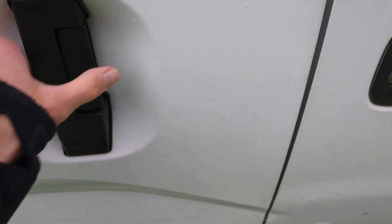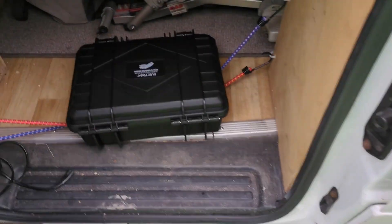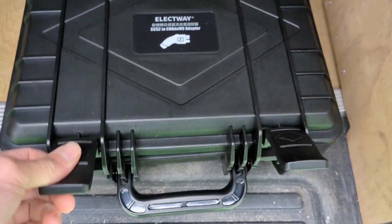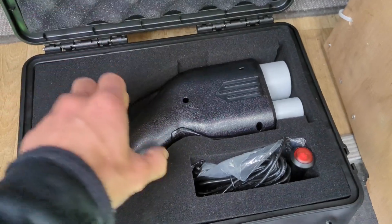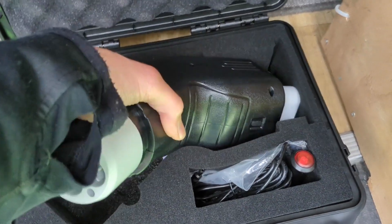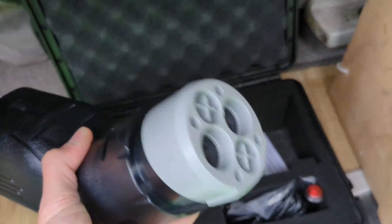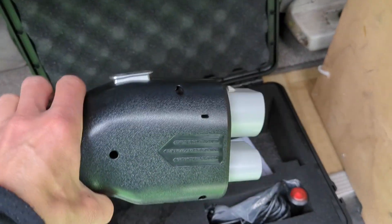Hello! This is just going to be a short video to document what I hope will be rather exciting. This is it - look at this beauty. You can probably guess what this is now: a CHAdeMO CCS adapter.